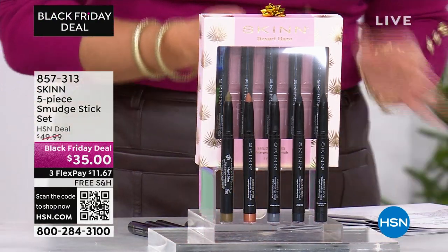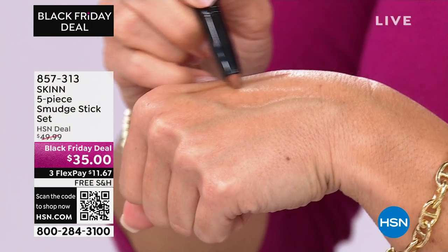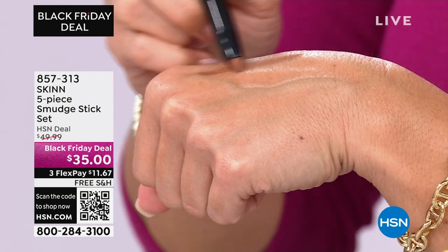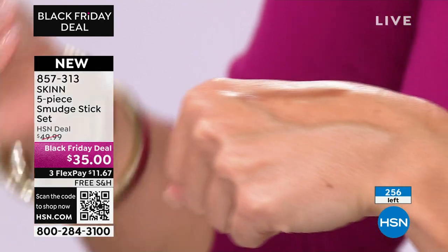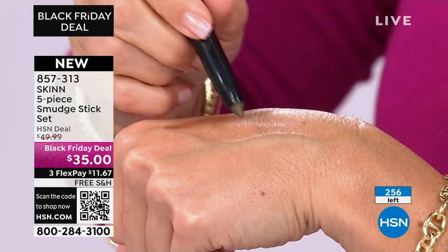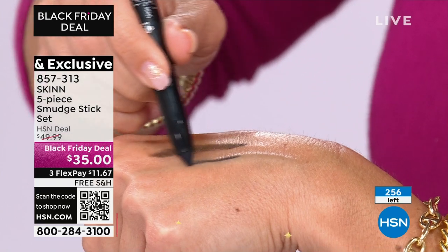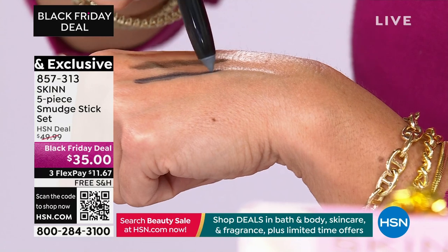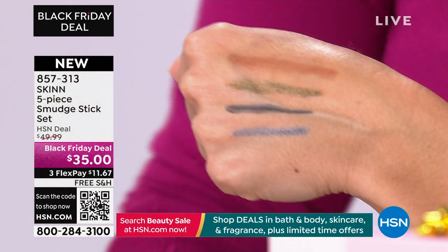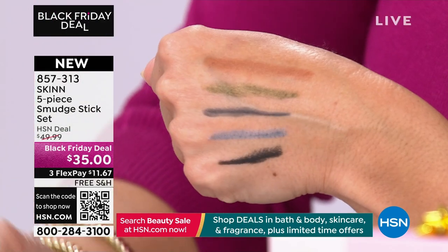Let's talk about another personal favorite of mine — it's a Black Friday deal. These smudge sticks. The colors are incredible. You just do the smallest little swipe — that one's called Penny, it's a beautiful copper, and this one is Golden Olive. These can be eyeshadows, they can be liners. They will stay put. You never have to sharpen them — there's a little sharpener on the back. It's like a big, beautiful crayon. That's the Cleopatra Black.